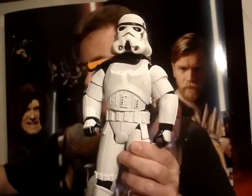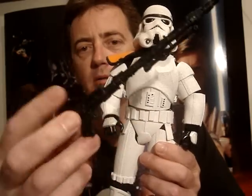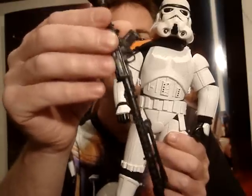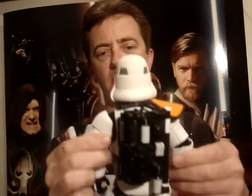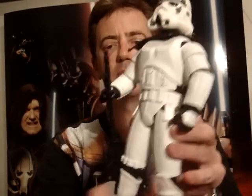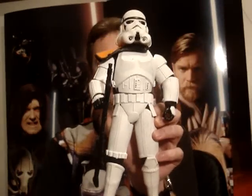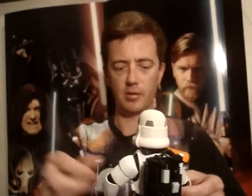He also comes with a decent weapon — nice and sturdy. You can hold his weapon in a number of different ways. I usually have him like that, but you can have him hold it in both hands as well.